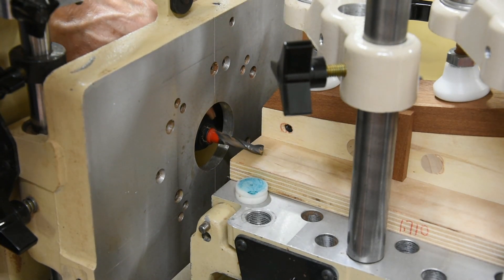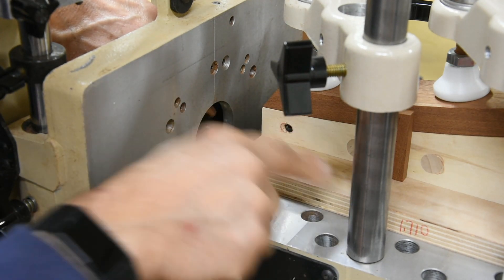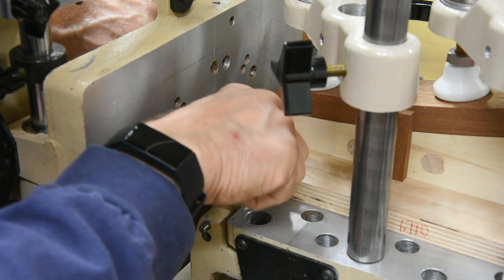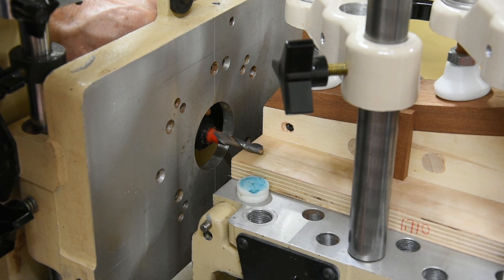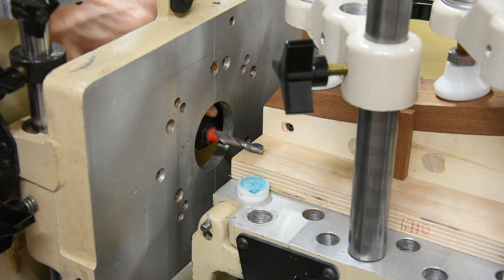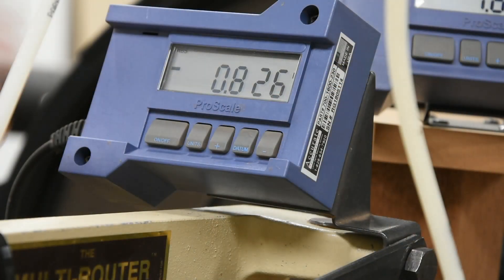I start by zeroing out the bit. This is our fixture right here — this is a plate that I put on the fixture to attach it to the bed of the multi-router. So this is zero right here, the bottom of that fixture. Now I can hear just a little bit of a ticking sound, so I tighten that — I'm right there. Then I come up to the ProScale and go through the zeroing procedure.